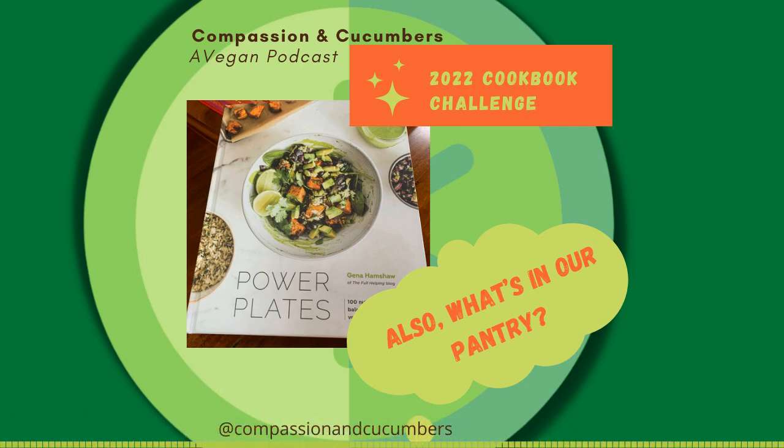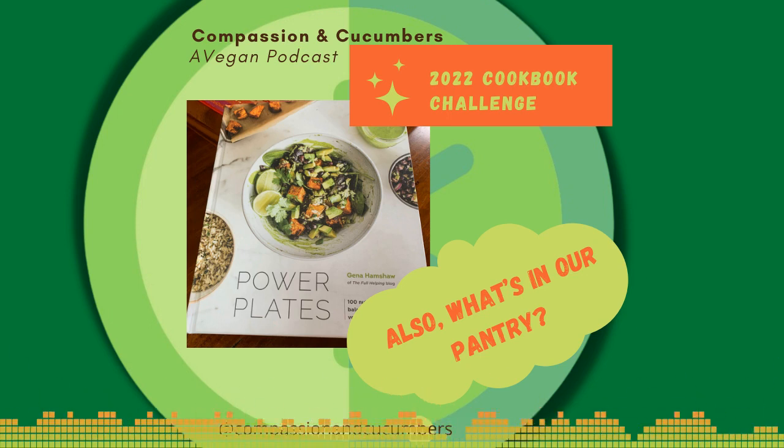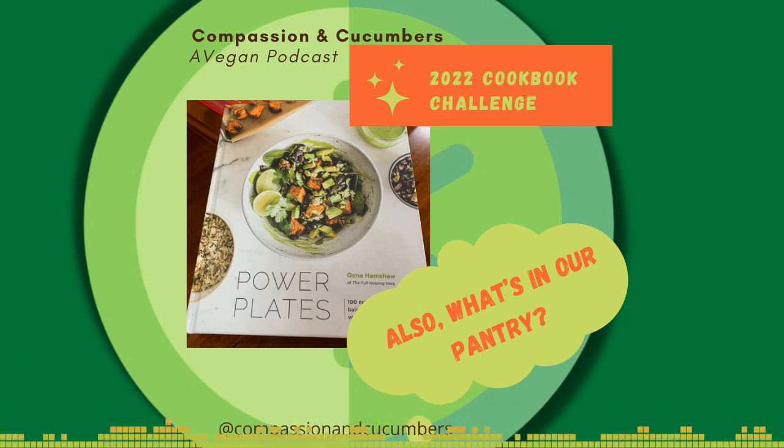Canned soups are good to keep on hand. Most frequently you'll find Upton's soups in our pantry, but also several varieties of Gardein soups — the Gardein chicken noodle is really very good. Even though we try not to eat processed foods all that often, it's just good to keep a couple of cans. You can also get some really decent boxed soups — Wegmans brand actually has some decent boxed soups. Just watch the sodium.